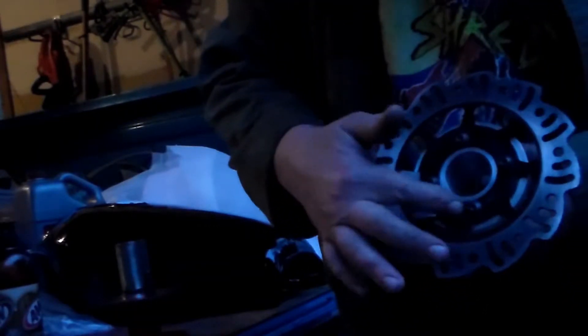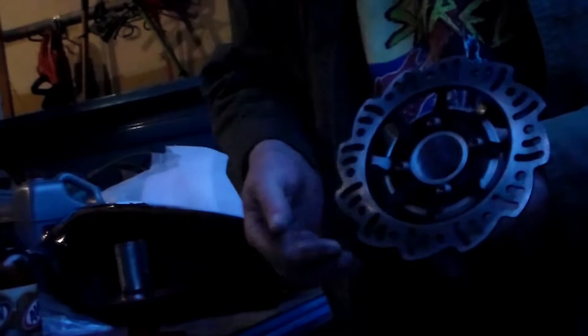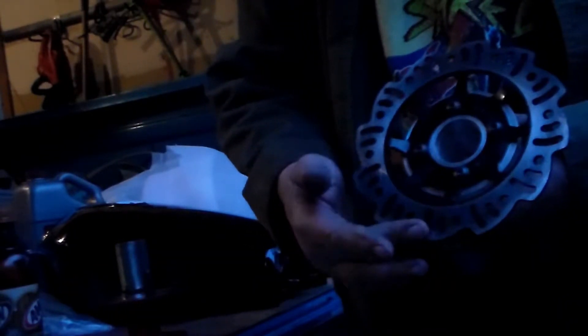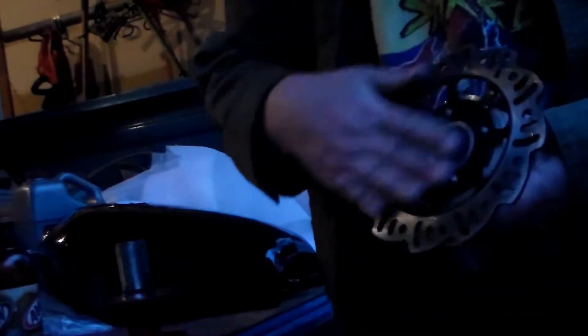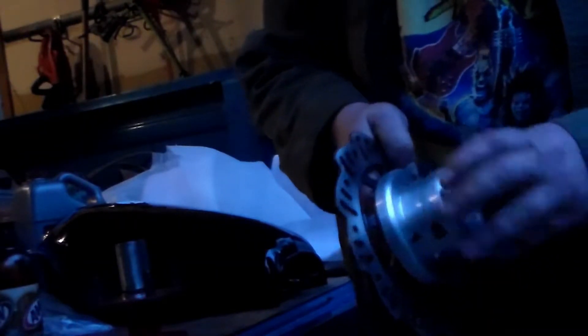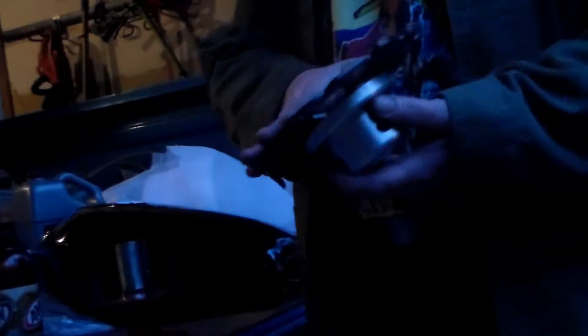I took the cap head screws out and put button head screws in for a better look. The cap heads were actually hitting the swingarm a little bit because there's maybe 10 sheets of paper clearance between this and the swingarm — all my tolerances are right on the money. Two bolts actually clamp onto the rear hub — it's the only way we were able to add a disc brake. This had the original drag brakes on it, the metal plate that runs against the tires like they had on go-karts in the 70s, which didn't stop at all. Now I can lock the rear tire up. This goes on here and that makes my disc brake assembly on the hub.